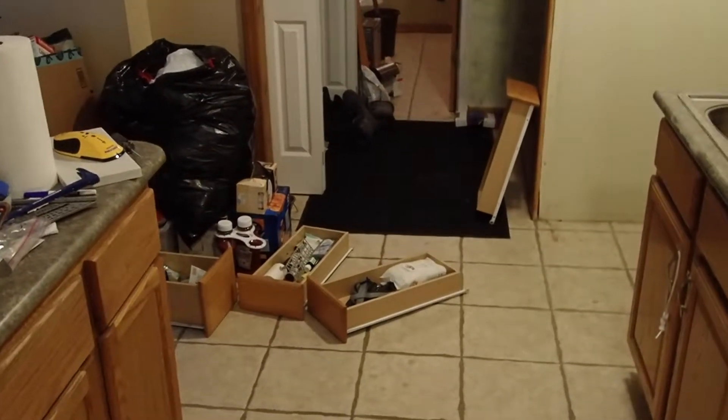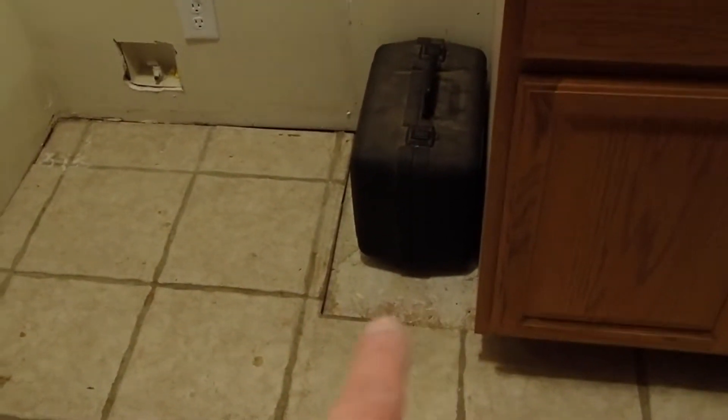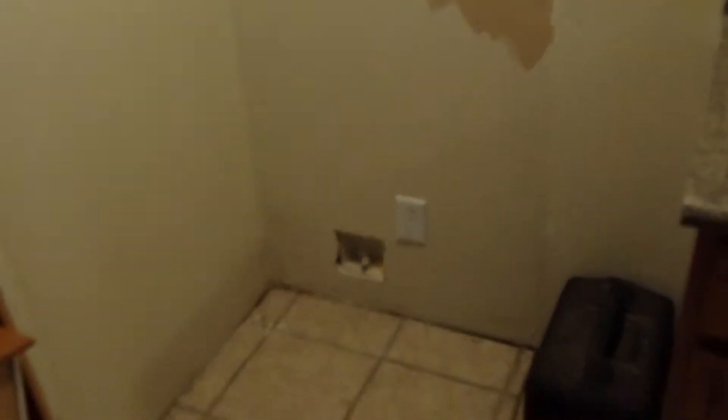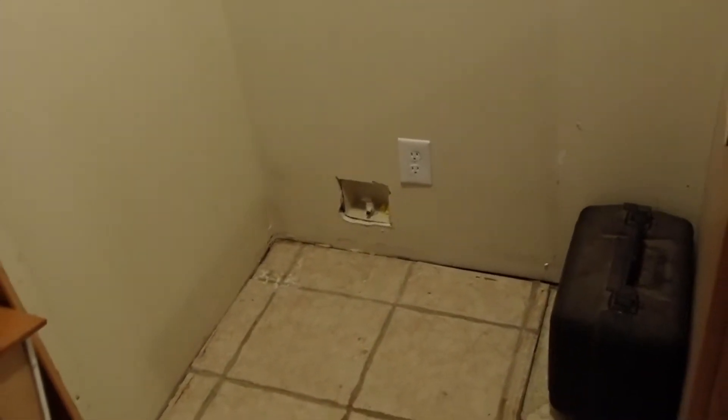We have started our interior renovations. We have taken out the pantry that was in this corner, along with a piece of cabinetry that fit in that spot where the tile is not cut, along with the matching top piece. And behind the pantry, we found the original spot where the fridge was supposed to go.